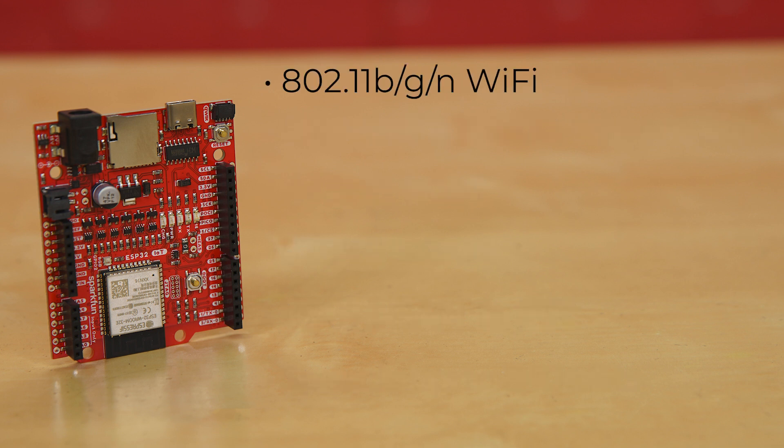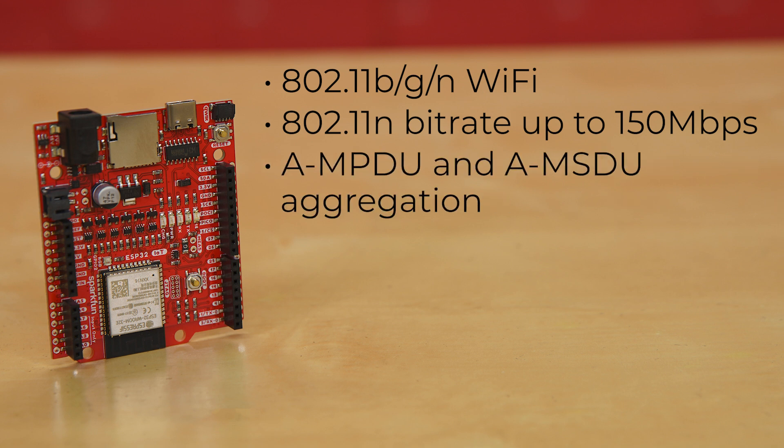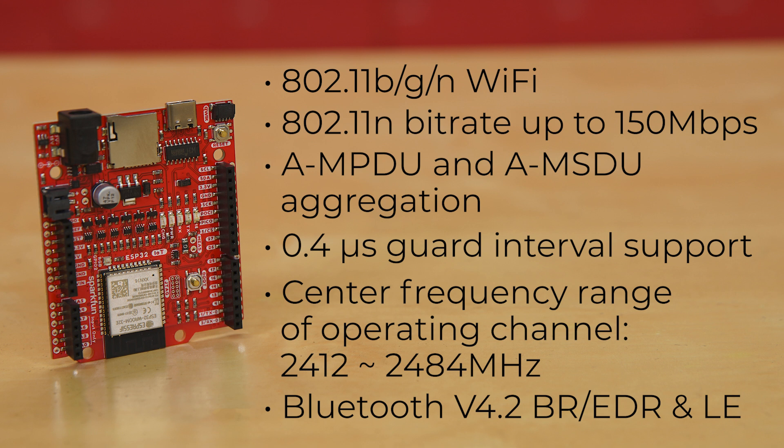There's 802.11 BGN Wi-Fi, with 802.11 N bitrate up to 150 megabits per second, AMPDU and AMSDU aggregation, 0.4 microsecond guard interval support, and center frequency range of operating channel from 2412 to 2484 megahertz. It also offers Bluetooth V4.2 BR/EDR and Bluetooth LE specification options.